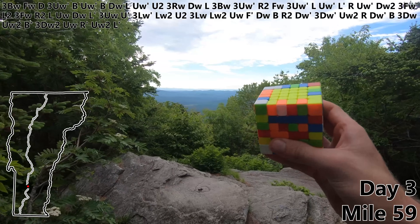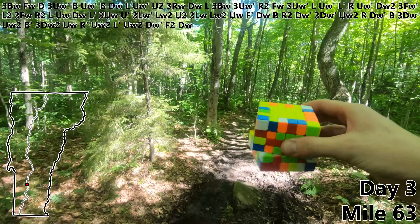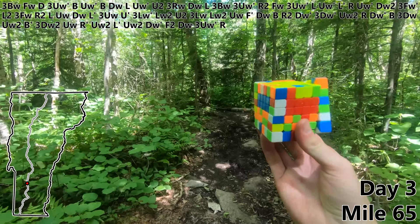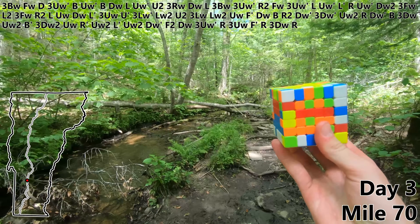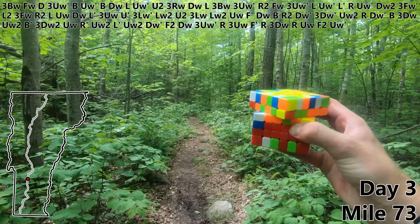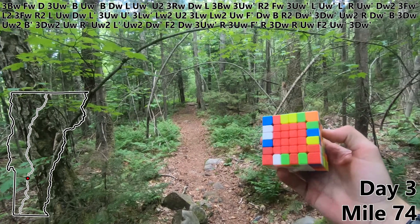R prime. UW2. L prime. UW2 to get those first two red bars into place. DW prime. F2. DW. Three UW prime. R. Three UW. F prime. R. Three UW. R. UW. F2. UW prime. And for mile 74 let's do a three DW prime to finish off that red center.